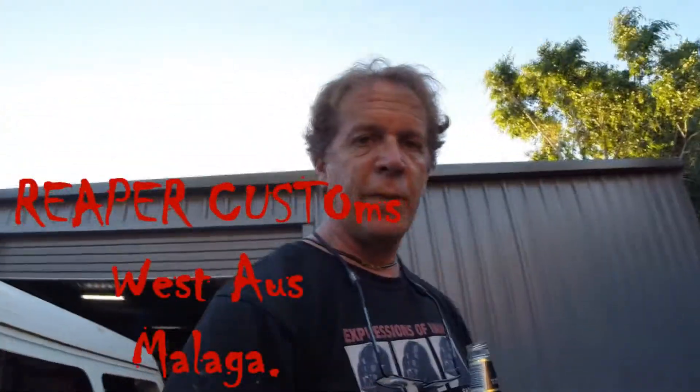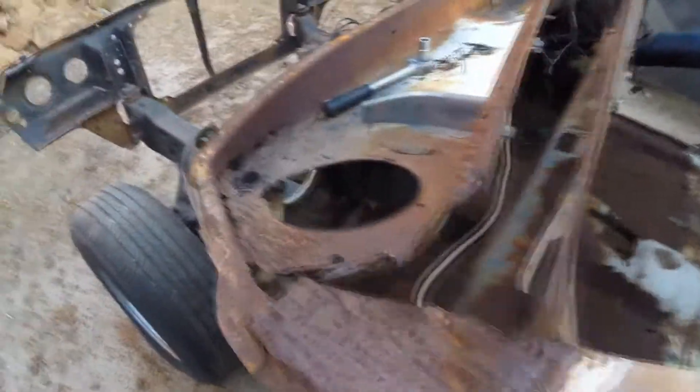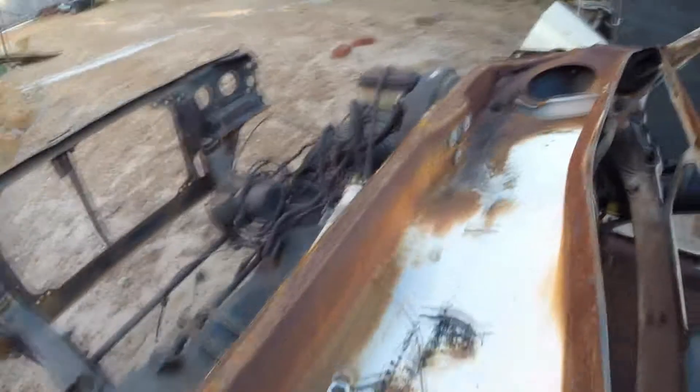Fuck all — it's been under a tarp, it's got wet, it's gone backwards. Apart from one thing: I sent it away to Reaper Customs to have the windscreen plenum taken off all in one piece, because I didn't have the balls to do it. There's the dead one there, and there's the damage on the underneath side which has to be repaired.